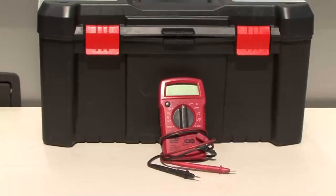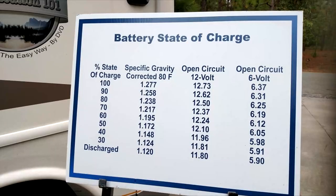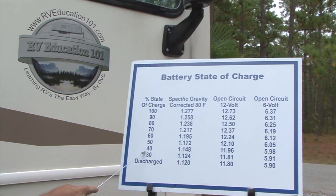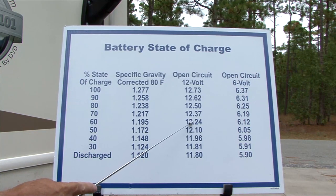Digital Multimeter. Another essential tool for RV owners is a digital multimeter. Like tires, a battery in storage can lose up to 10% of its charge every month. When a battery is in a low state of charge, small crystals start forming on the plates. This is called sulfation, and if it remains in this condition for an extended period of time without recharging, the battery is ruined. Sulfation starts when a battery's state of charge drops below 80% or 12.4 volts for a 12-volt battery.